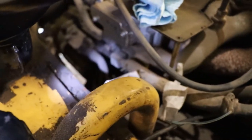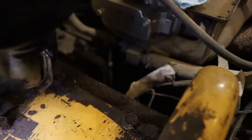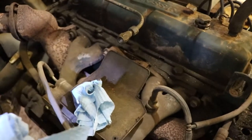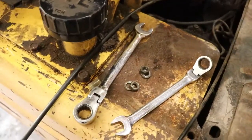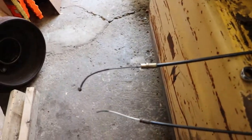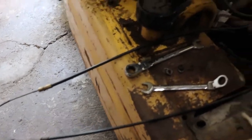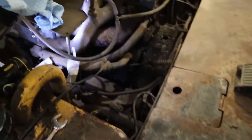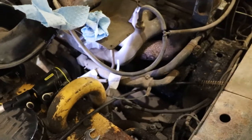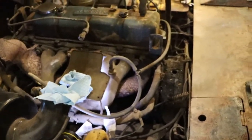In the manual it pretty much says to leave the governor alone unless there's something wrong with it, because you're just going to make it worse if you mess with it. There's just a plate with two nuts holding it down, so you just undo those. There's the throttle cable and the choke cable — you disconnect them. Mark the wires for front and back so you know which one they came off of.